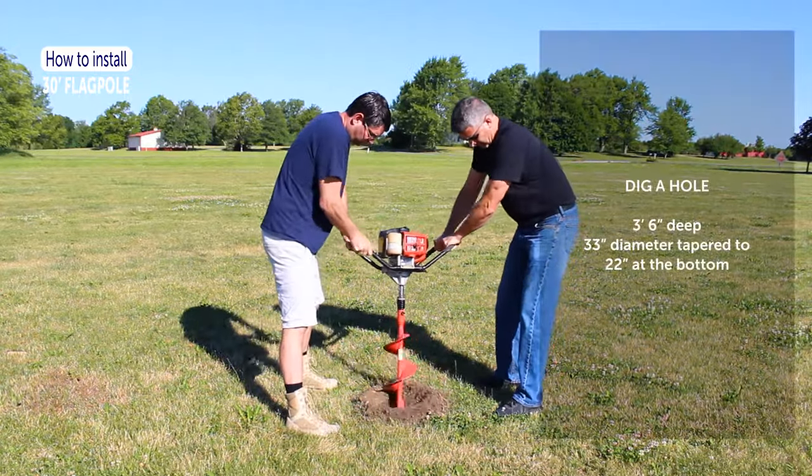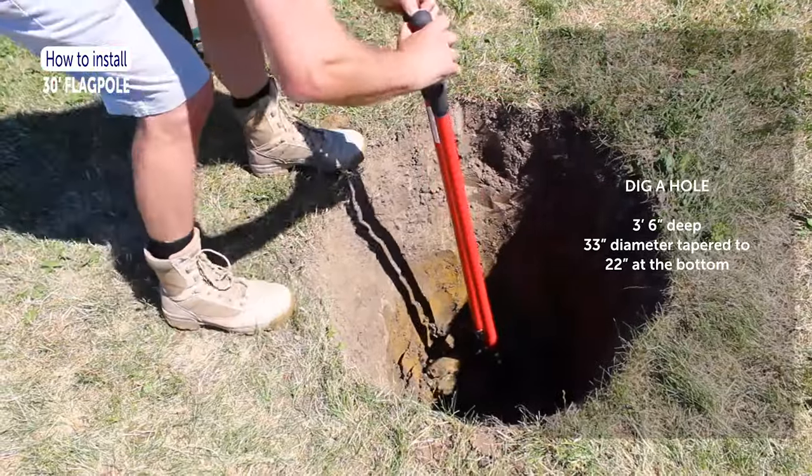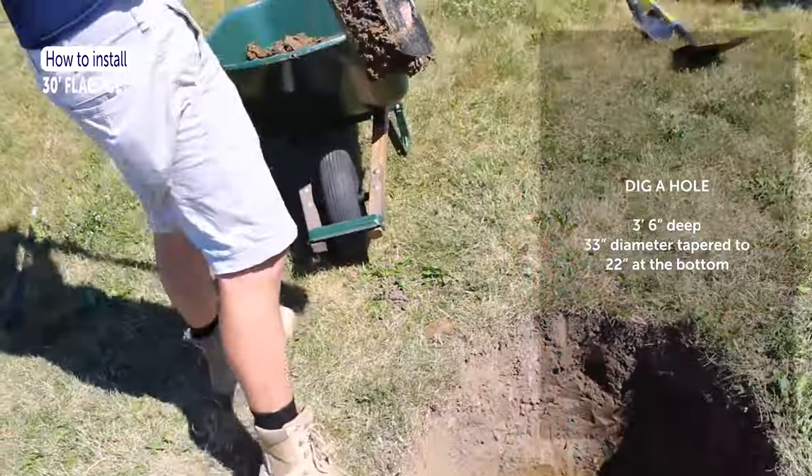First, dig a hole approximately 3 feet 6 inches deep and 33 inches in diameter at the top, tapered to 22 inches at the bottom.